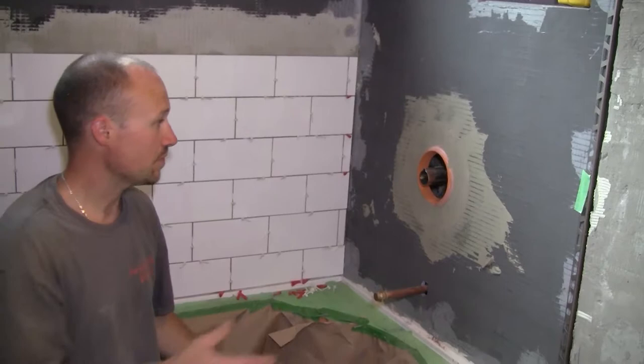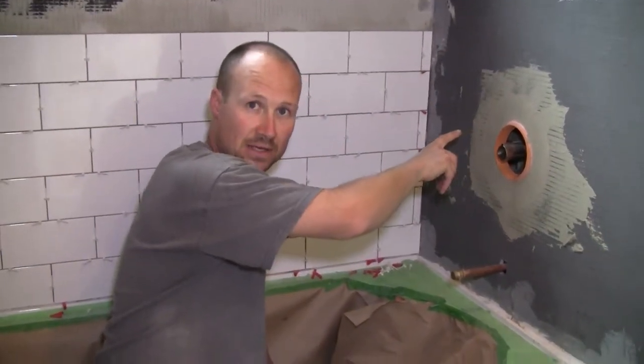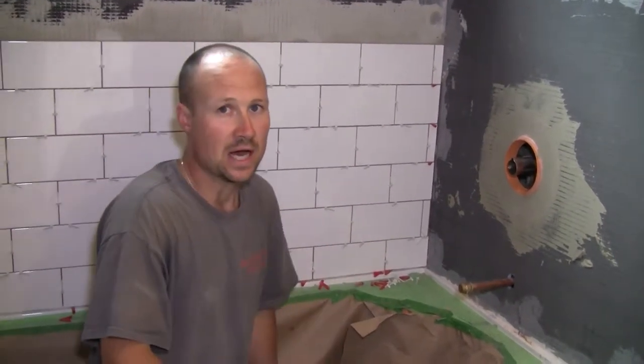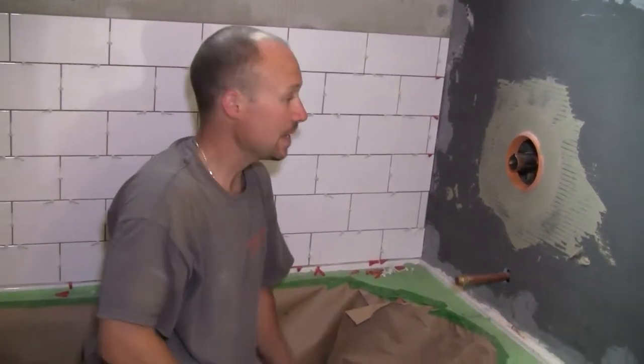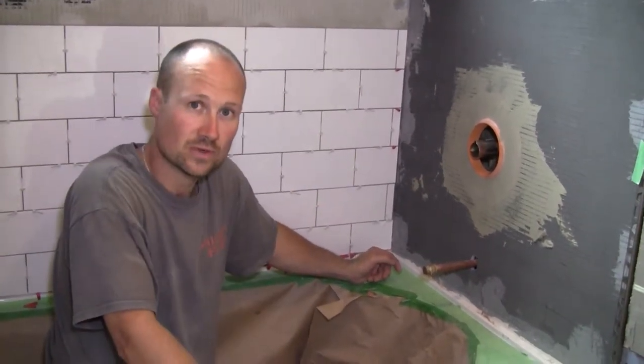That way it keeps it waterproof, because if you leave a hole like that there's a chance of water tucking behind. Some people say it doesn't happen, but I truly believe that is what can happen. You can do everything right, but if you leave this hole, it can be a problem. You do the same to that one and that one — and that's all there is to finish your waterproofing.